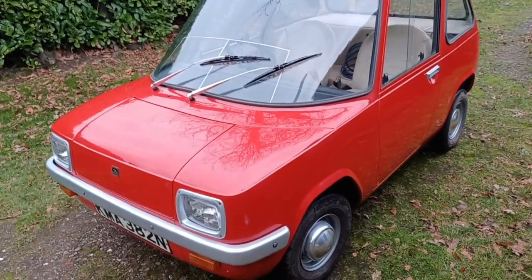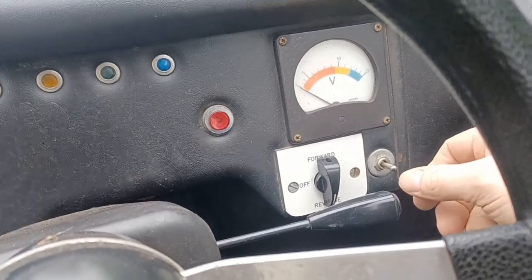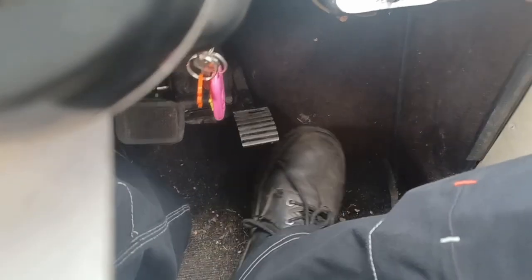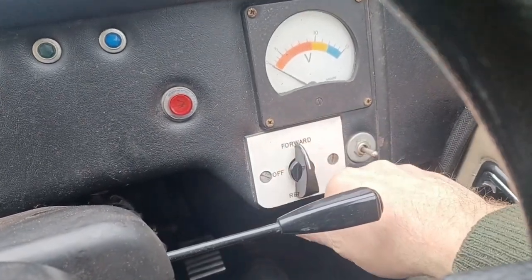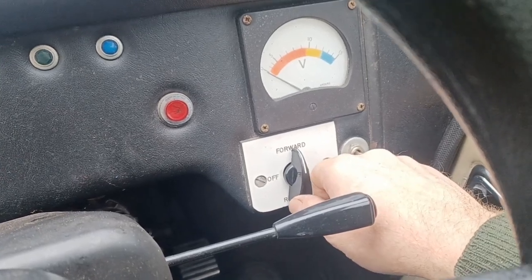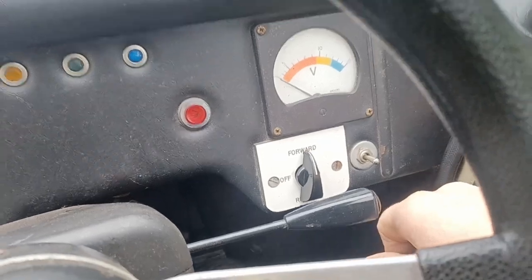Welcome back to the Enfield Diaries. Inside the car, if we put it into reverse it clicks but then it doesn't actually operate when you push the accelerator, so I have no reverse. If you turn it into forward you get a much smaller click because only one solenoid is actuating, and then I have a forward gear.